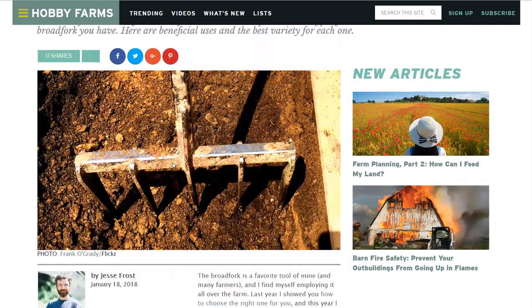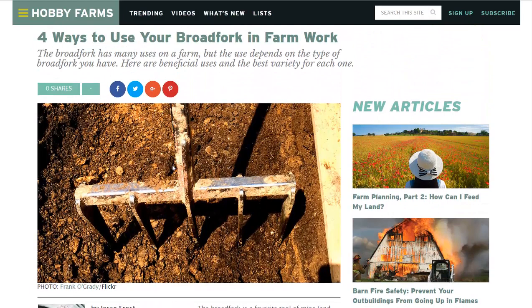I will link to this article in the description if you want to read more about it, and if you'd like to see more news headlines like this, subscribe to my channel. Have a great day.